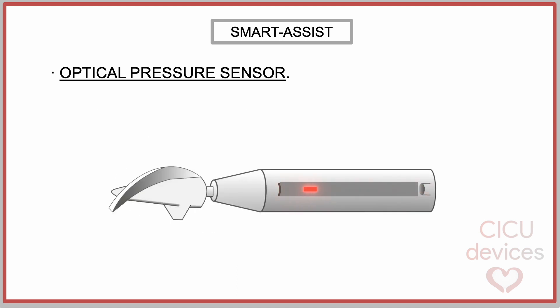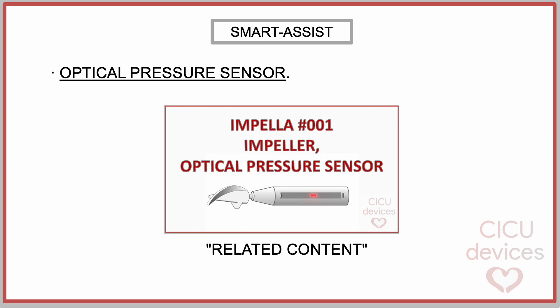The Impella device can determine pressure in real-time using optical fiber and laser — this is called an optical pressure sensor. The system emits a pulse of laser towards a reflective diaphragm and measures the time it takes light to return. Knowing the speed of light, the device calculates the distance with great precision in the range of micrometers. In a previous video, we have covered this topic in more detail.